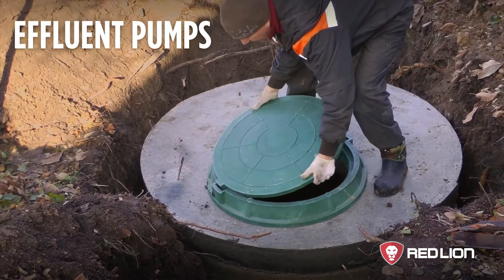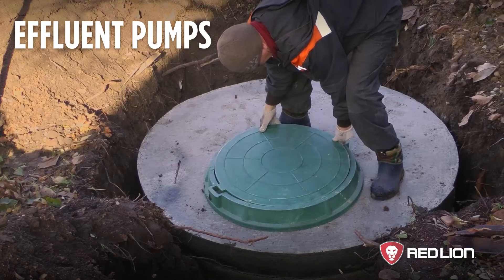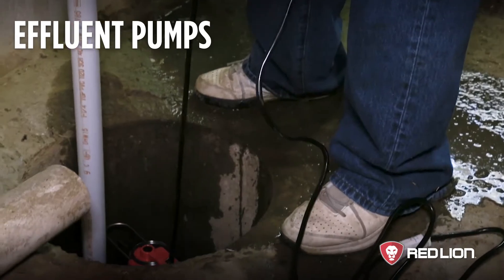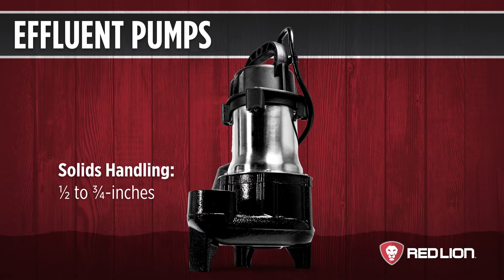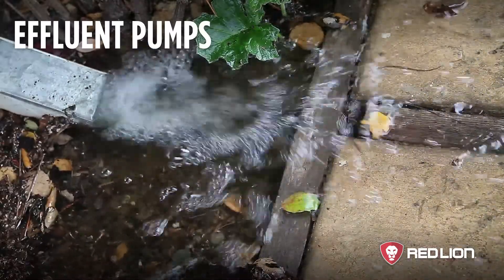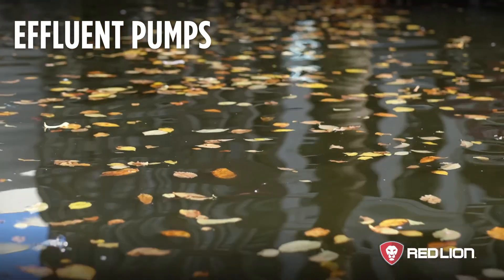Some sewage systems separate solid waste from liquid waste and require an effluent pump to remove the liquid. These pumps can be used for sump or effluent removal. Effluent pumps are the same as sump pumps but can handle semi-solids up to three-quarter inches. They will leave at least one inch of water even when the switch is overridden, and automatic operation allows the pump to be used unsupervised. Effluent pumps are also a great choice when removing flood water from outside the home, as the solids handling feature can help protect the pump from debris found in the water.